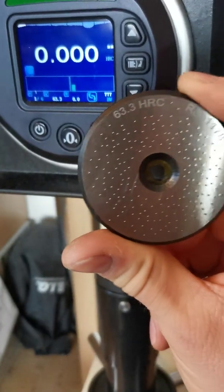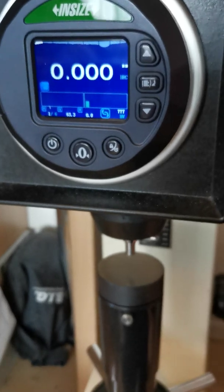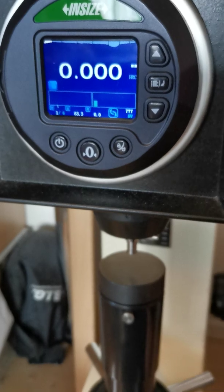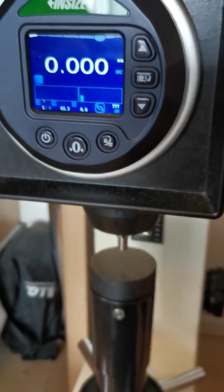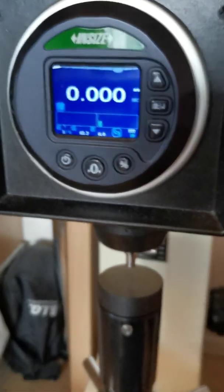So this video again, probably not that exciting, but I think tolerances and showing how you monitor them is transparency, and that's very important to me. Thanks for watching.